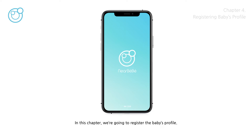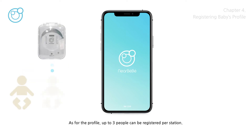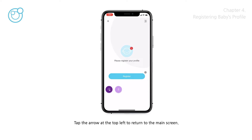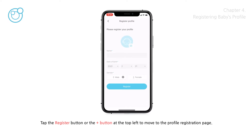In this chapter, we're going to register the baby's profile. Once the baby's profile is registered, the data measured by care is automatically saved per profile. Up to three people can be registered per station. Tap the arrow at the top left to return to the main screen, then tap the Register button or the plus button at the top left to move to the profile registration page.